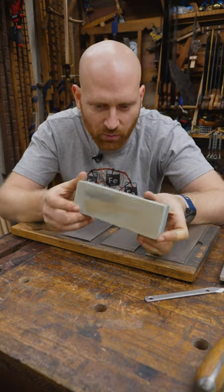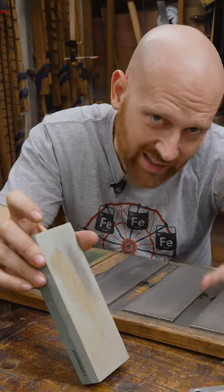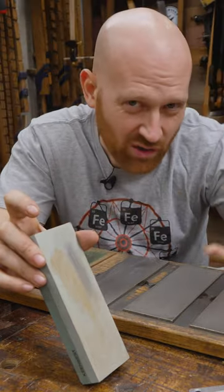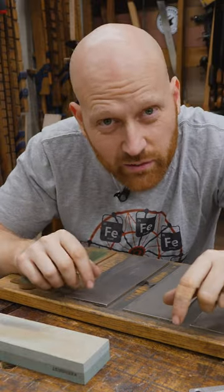I eventually got to these two-sided simple water stones. These work incredibly well, but they're relatively slow. I like oil stones, but again, they're also relatively slow, and I find the oil just gets over everything — they're kind of a mess to use.